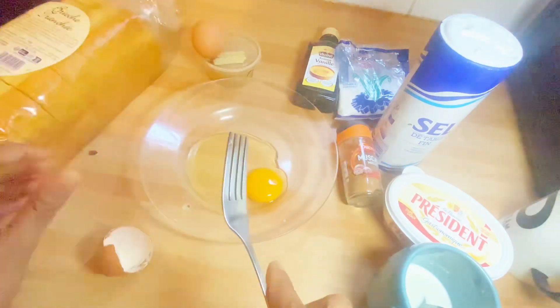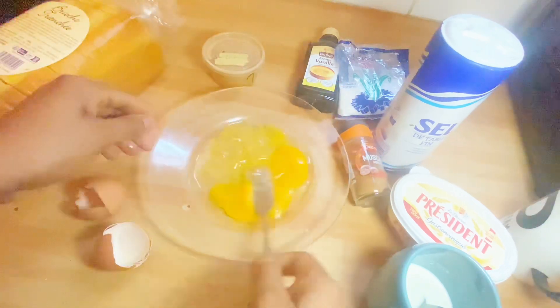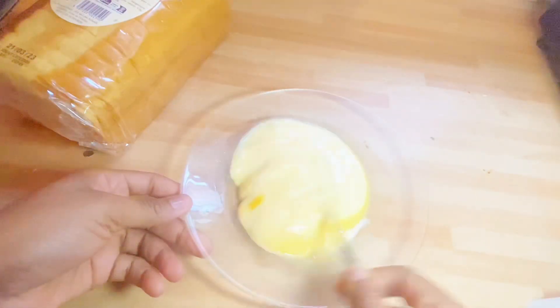First and foremost, you're going to whisk your eggs — whisking is very important. The next thing is to add the milk. After adding the milk, you have to whisk thoroughly so that you get that consistency and a good mixture.